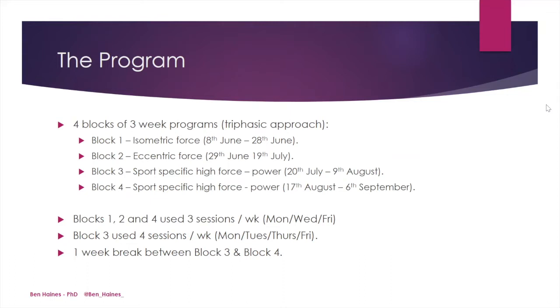Blocks one, two, and four all used three sessions per week, performed on Monday, Tuesday, Thursday, and Friday. Due to some training variation, block three used four sessions per week, lifting on Monday, Tuesday, Thursday, and Friday. It's important to note that there was a one-week non-training break between block three and block four, where the athlete was away and had a small break from all training.